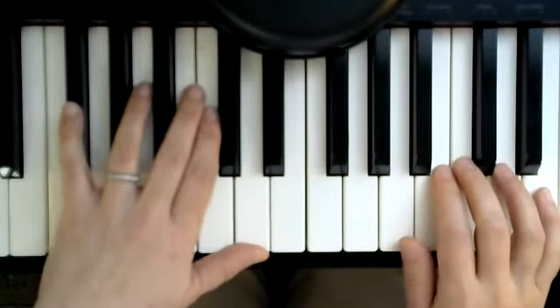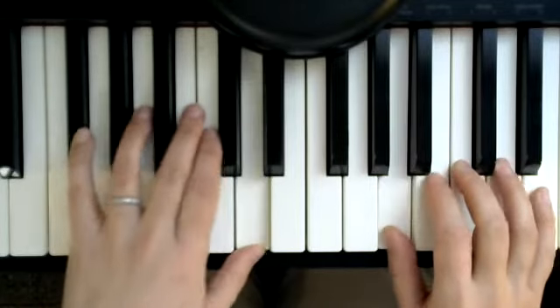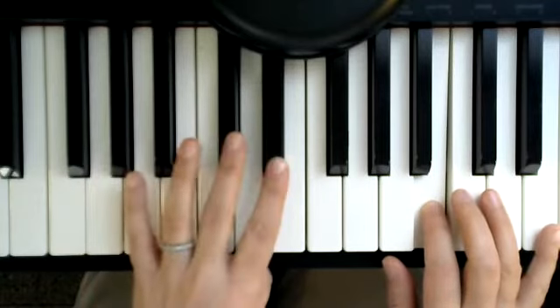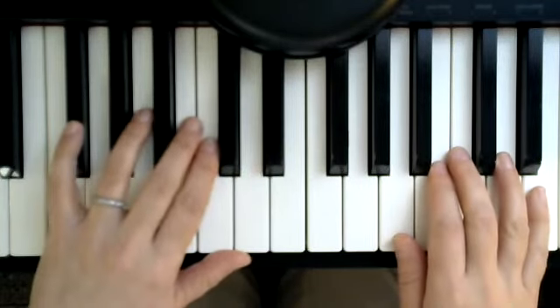I'm going to add that with the left hand. This is the new half. One more time — the new half of section A prime.